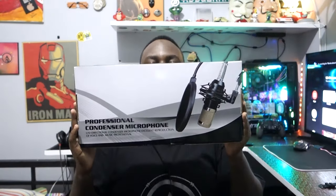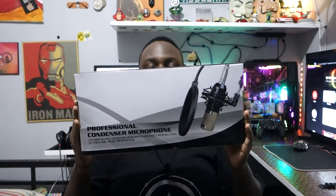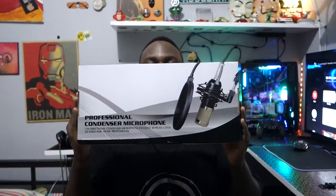So we're getting a professional microphone to set up — it's called the professional condenser microphone. We're going to set it up on the PC because it uses USB.